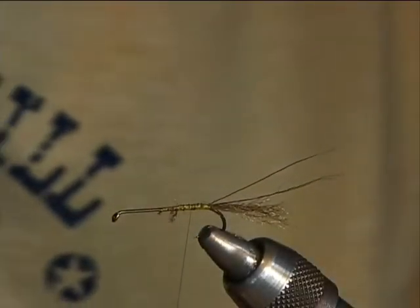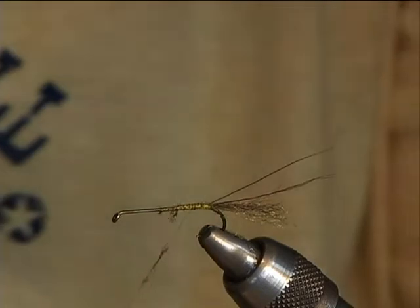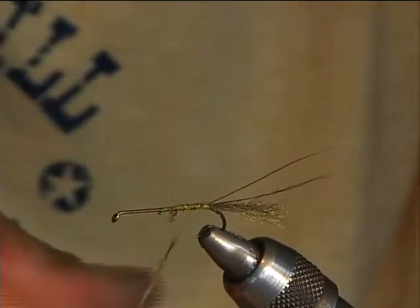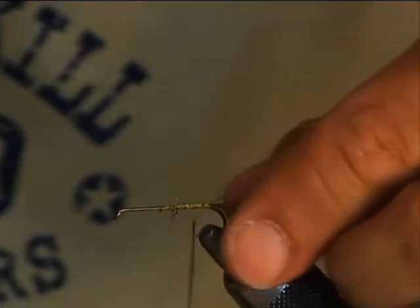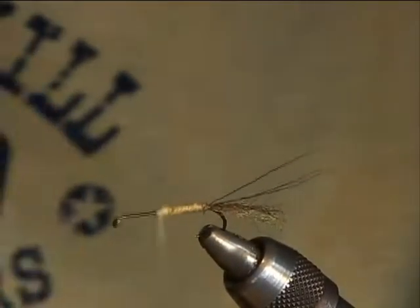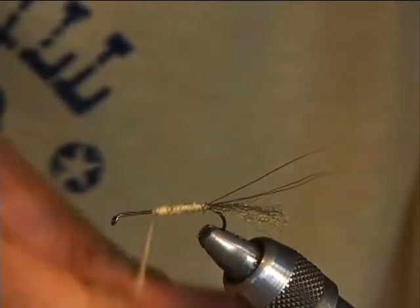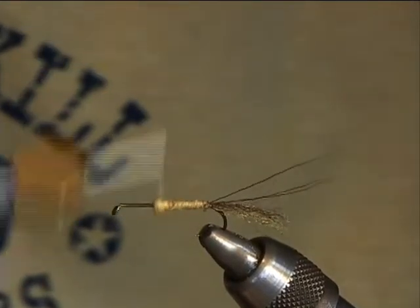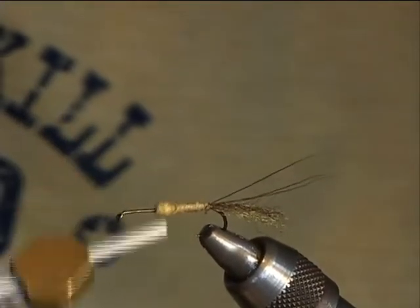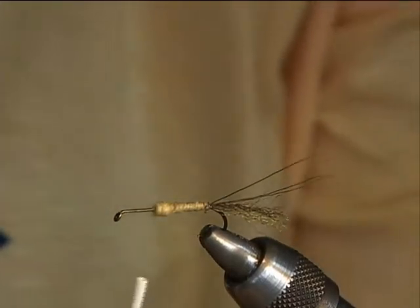We're going to dub a nice slender body with some creamy dubbing, putting just a small amount on the hook so a little bit of that yellow from the thread bleeds through. Make a nice slender body. When we get just forward of the halfway point, we're going to build up a little bit of a thorax — just a slight thoracic bump that will help keep our wing material popped up.